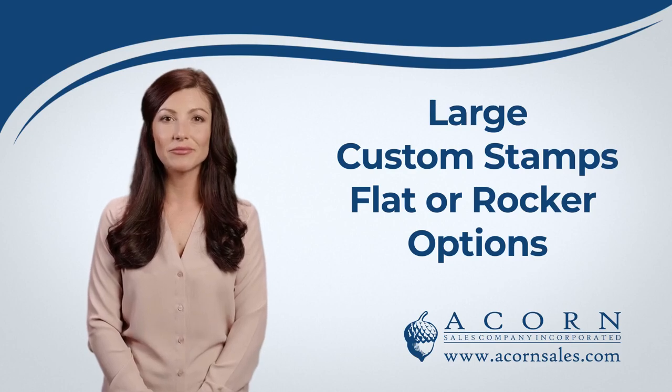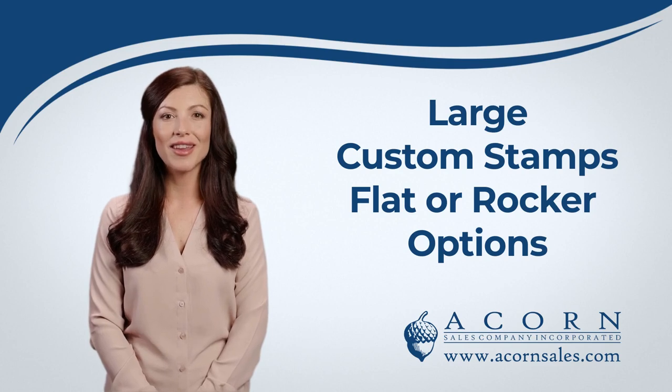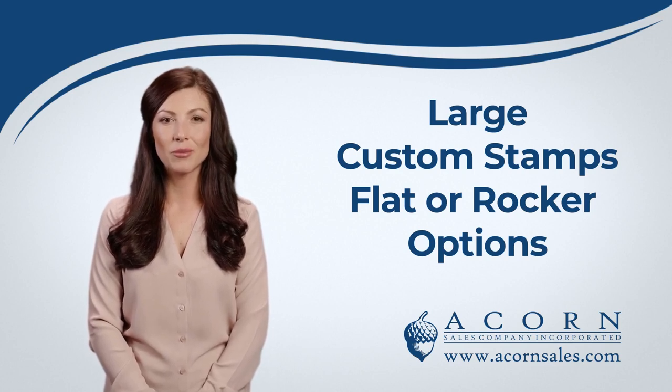Hey there! Our large custom stamps make a memorable impression with your text, custom art with your logo, or a combination of both. Traditional wooden hand stamps offer an easy and effective way to help brand your business or market an event, or help with your office communication on forms.